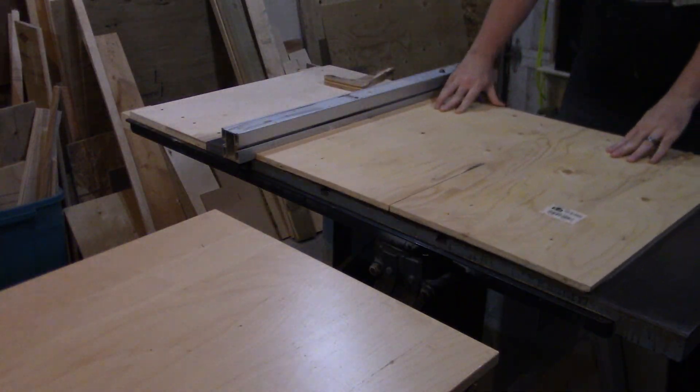An idea I had to make the cabinet more useful was to turn the front of the doors into a tool wall for some of my more frequently accessed items, since I don't have a whole lot of dedicated storage spaces right now. I measure the front of the cabinet and head over to my plywood rack.